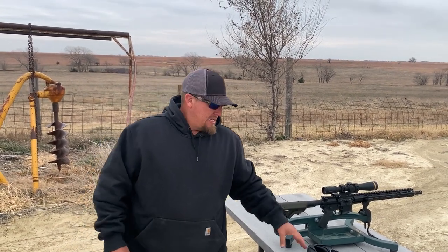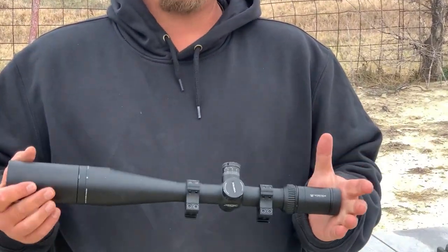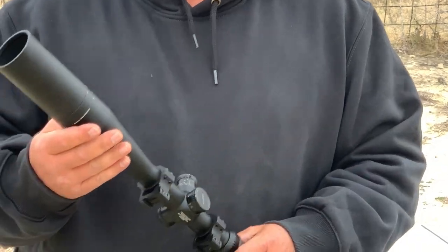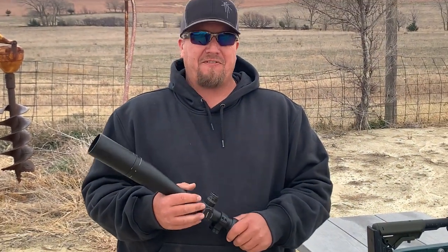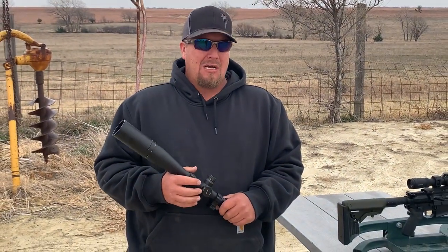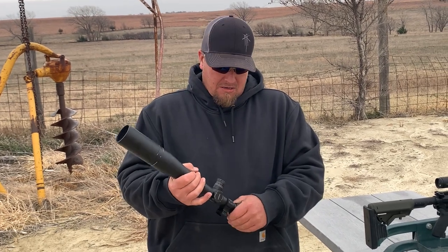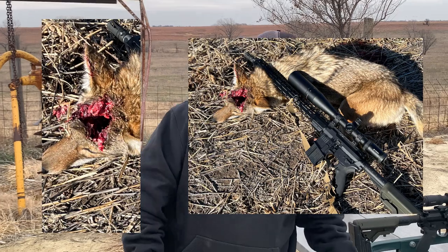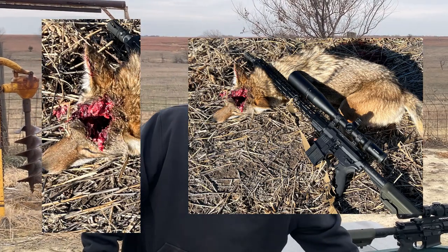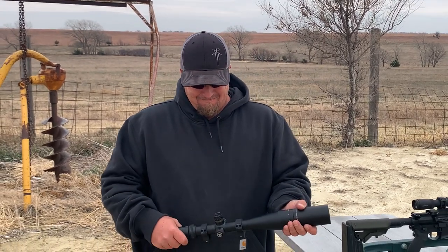So I've had the 6 ARC, and I had this Vortex on it — a Vortex Viper 6x24x50. I did drop a couple coyotes. I'll have our smoking hot editor lady drop a picture or two in. But I just, God, I don't like it. It's just something about it. It doesn't feel right.